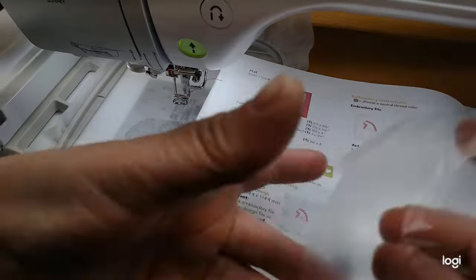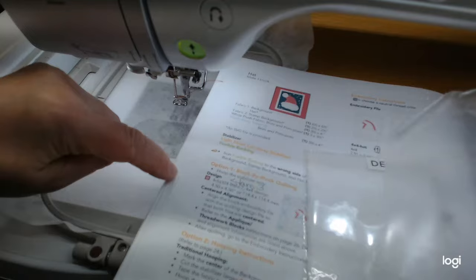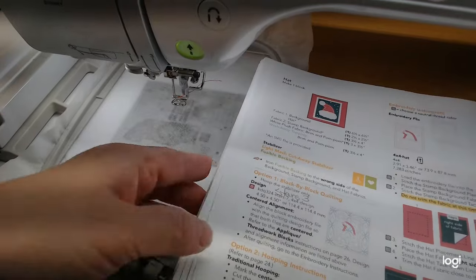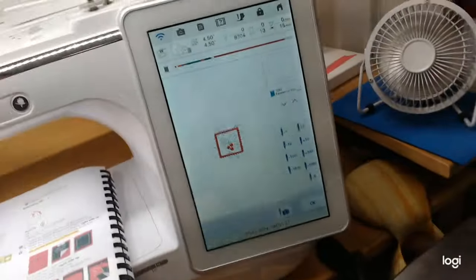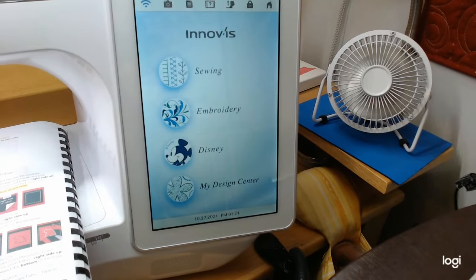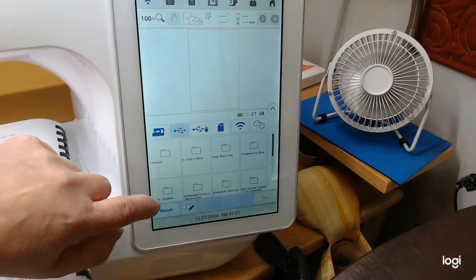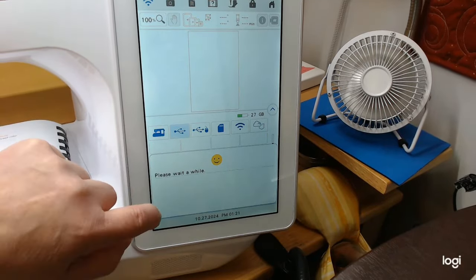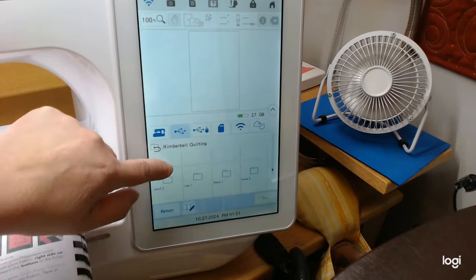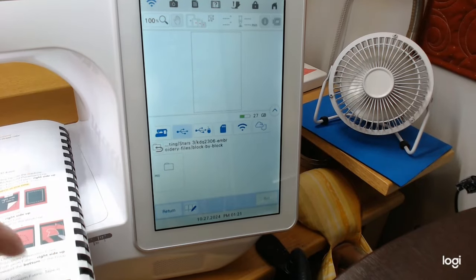Ready for our final hat block. It also calls for a little piece of water-soluble topping when working with that fuzzy stuff — we'll put that over the top of it, so I've got a small piece of that too, plus the no-show mesh. We're going to use Stars Three again for the quilting on this block. Let me navigate to Stars Three, then Block by Block, and grab that four by four design again.